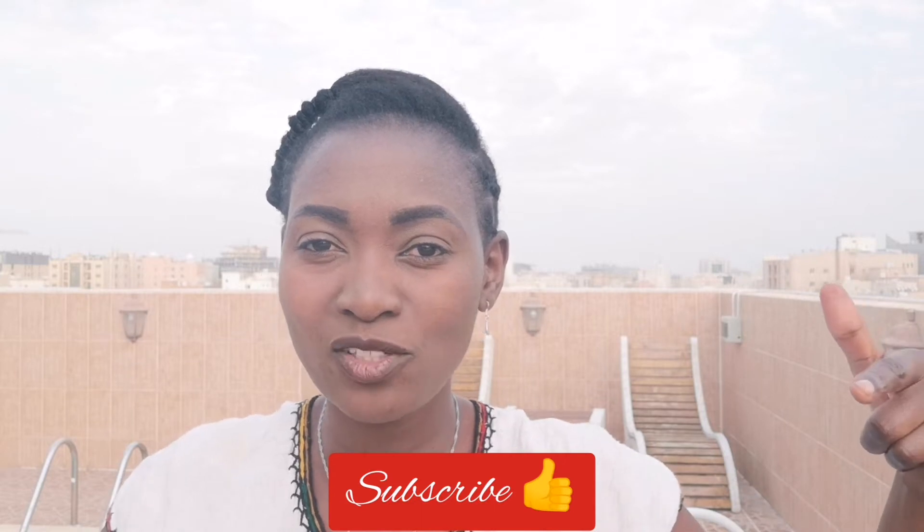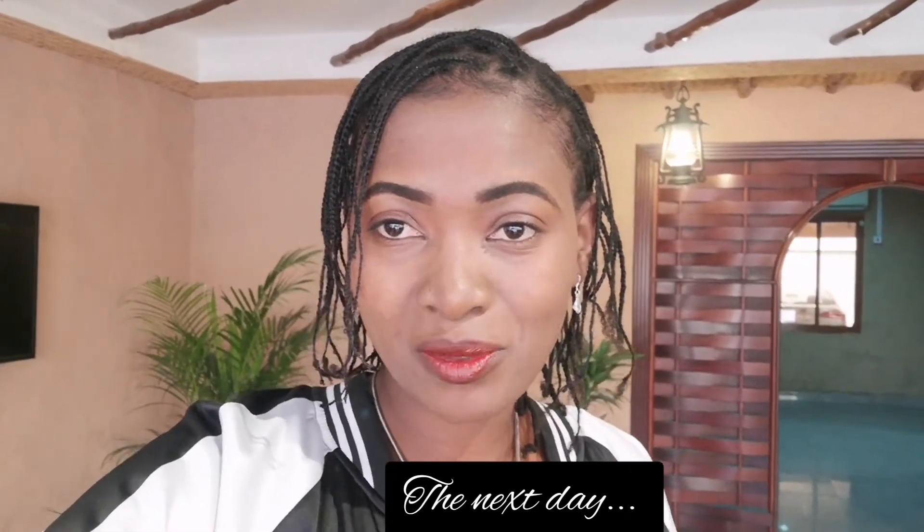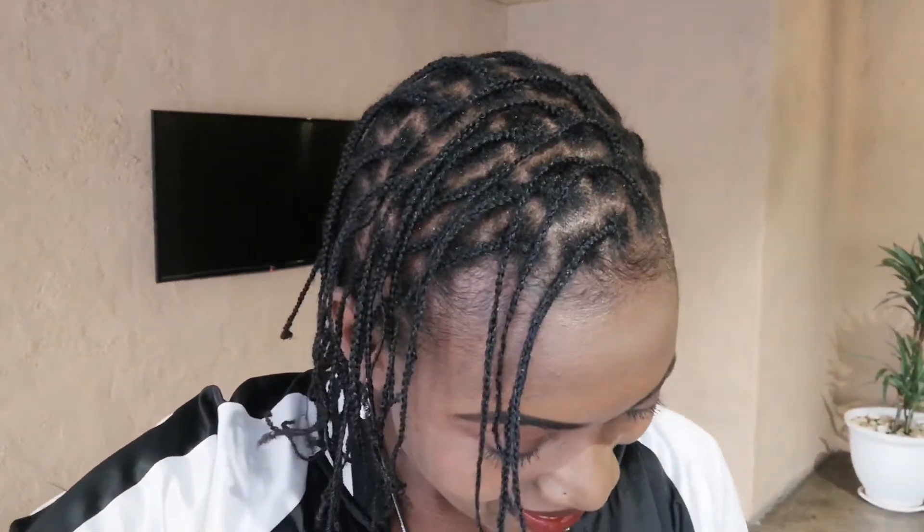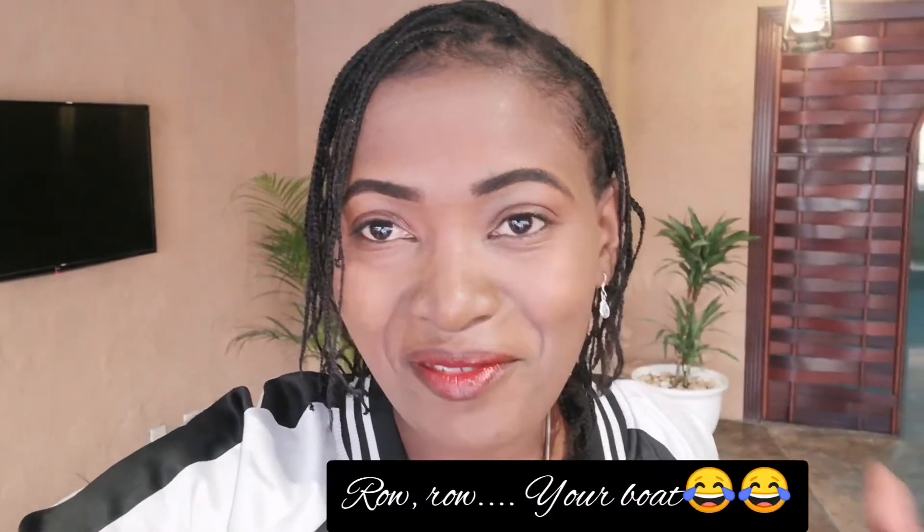See you tomorrow — have a wonderful night or day, God bless, much love, don't forget to subscribe! Hi guys, I managed to finish my hair and I want to show you the end results. I am so happy and very impressed with the results. This is my hair — no extensions added, only a bit of thread to make my hairline the same length as the rest. This is how long it is.